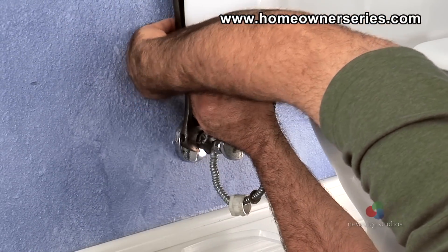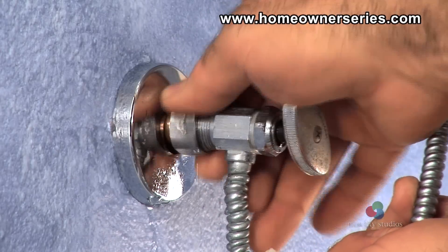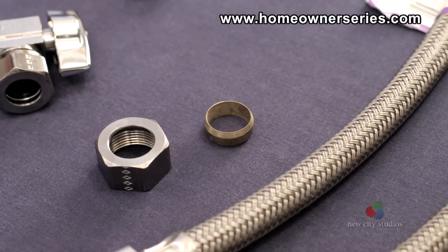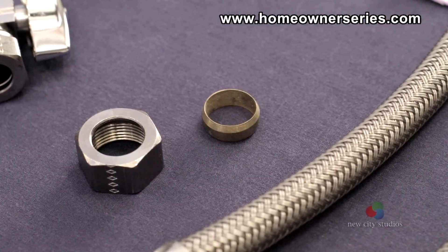Once the compression nut is loose, turn it by hand and remove the valve from the water pipe. When the old valve is removed, the compression nut and ring will remain attached to the water supply line. These parts should be reused on the new water supply valve if they are in good condition.